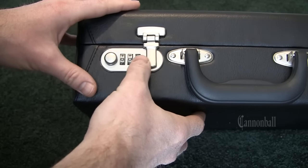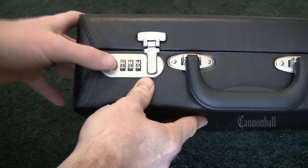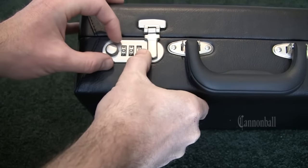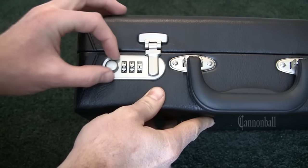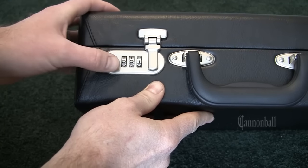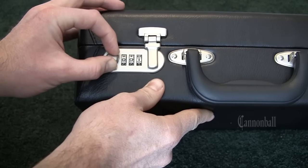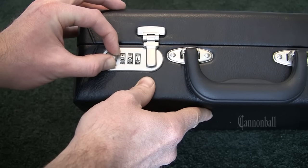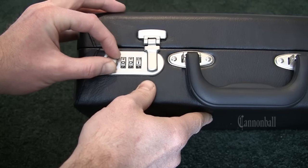What you're going to do is start at 000 and try each number one at a time. What you want to do is put constant outward pressure on this lock — I'll be pulling out on the button — because when you get to your combination, it will automatically open if you're keeping that pressure on.